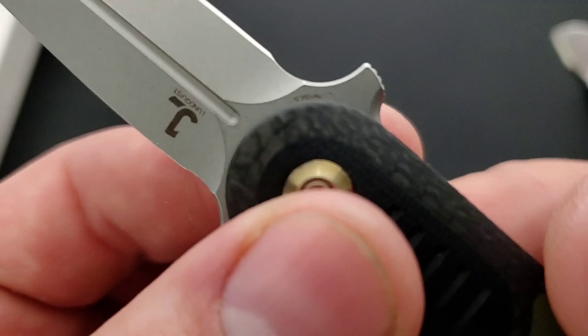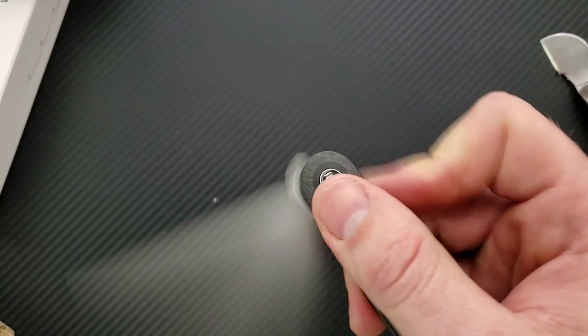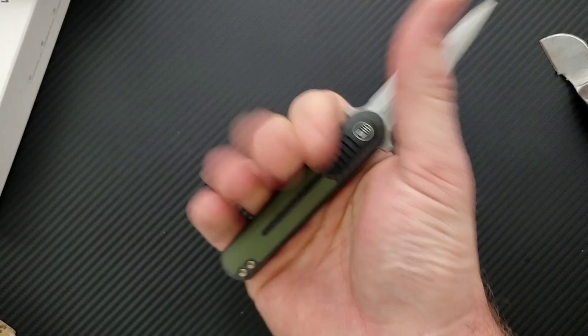The blade steel here — what does it say? Yeah, that's S35VN. And then there's the designer — Lundquist design. I'm a big fan of that aesthetic. You guys know I like knives that are symmetrical.